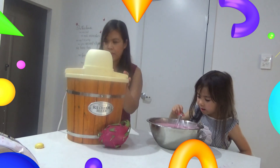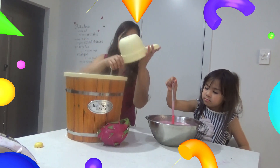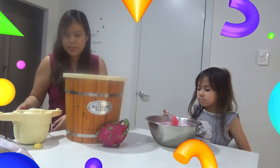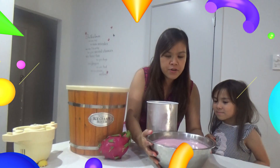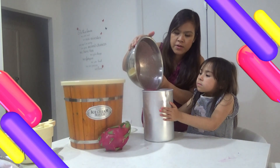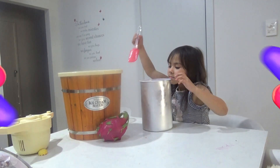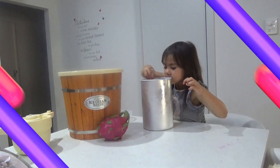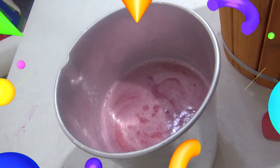Now we will put this into the churner. This is our ice cream maker — we already infused it in the other ice cream setting. This is the bottle, this is the one that turns. The instruction said you can only put about two thirds in. Perfect! Look at that color — it's a red color. This is how much mixture is inside the churner.